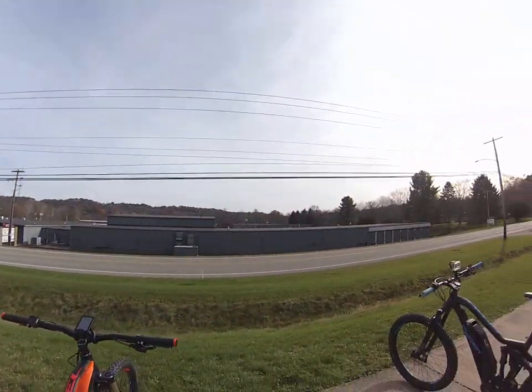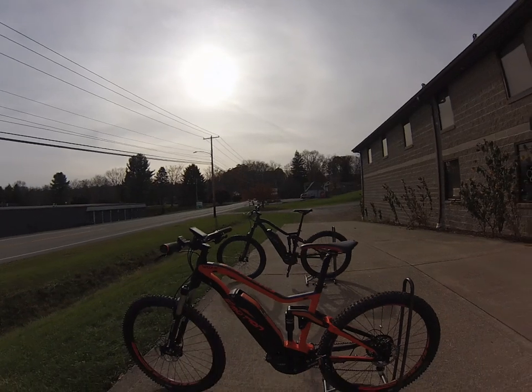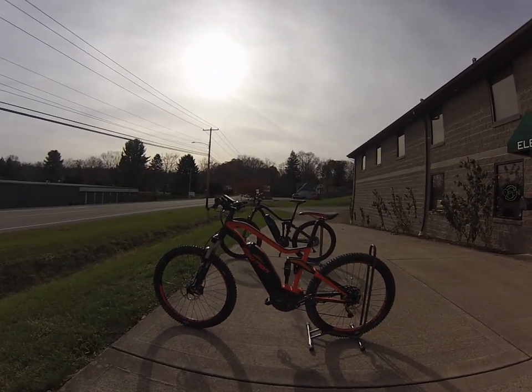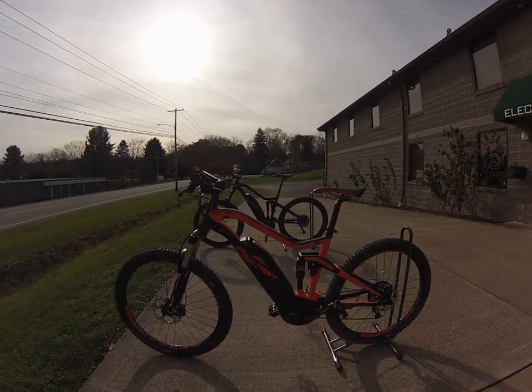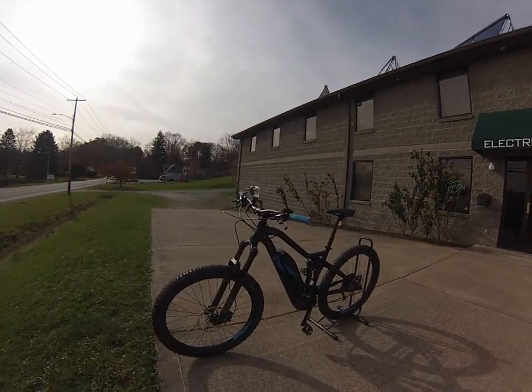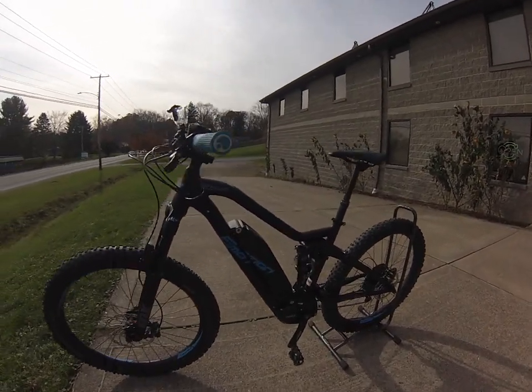I'm going to be showing you guys two new bikes. This is from BH Easy Motion, the new Rebel line. We have the Lynx 5.5 here — a 27.5 bike. This one's called the PW because of the motor. And this one is the 5.5 27.5 Plus with the PWX motor.